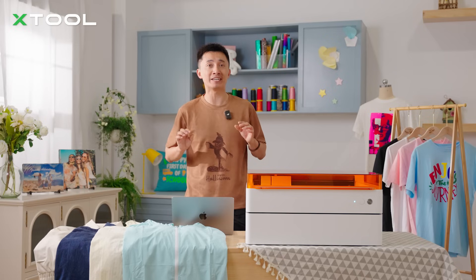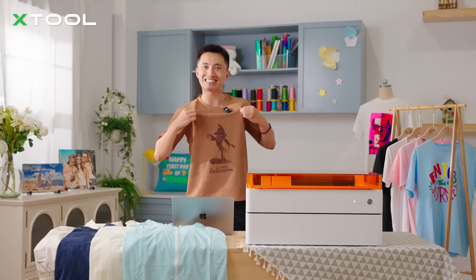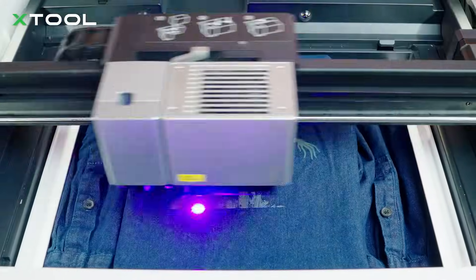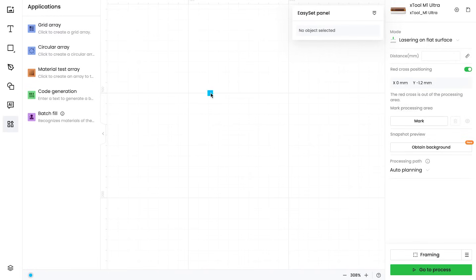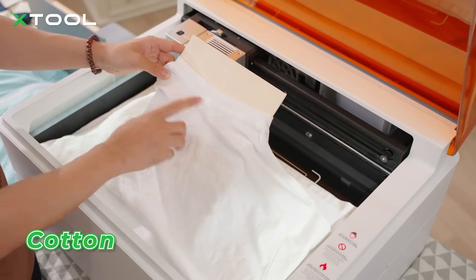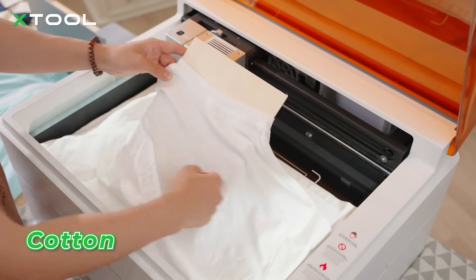No heat press, no screen printing — just pure laser magic. To find the perfect settings, I'm going to create a laser ingredient test array. I'll experiment with different power and speed levels on a variety of fabrics, from cotton to leather. Stay tuned for the results. You can simply insert plywood to make it more flat and stable.